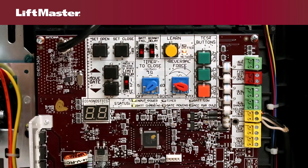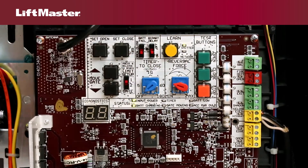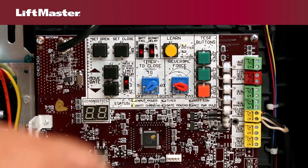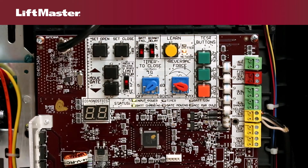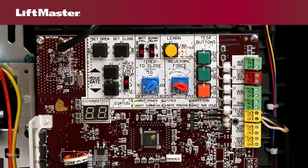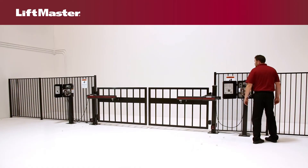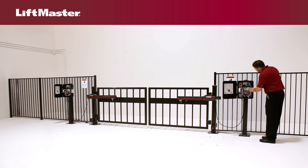Press and release the open test button to assign the operator as network primary. On the secondary operator, press and release the learn button. The green transmitter LED will light. Press and release the learn button again on the secondary operator. The yellow network LED will light. Press and release the close test button to assign the operator as network secondary. Both operators will beep and the network LEDs will turn off. Your programming is complete.